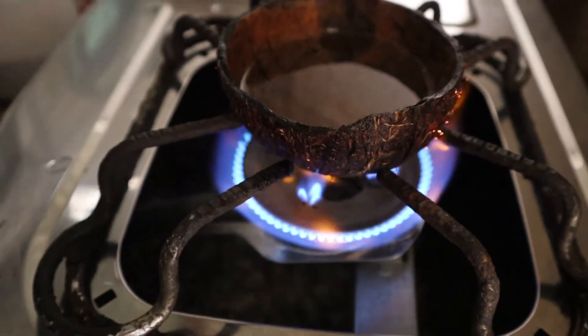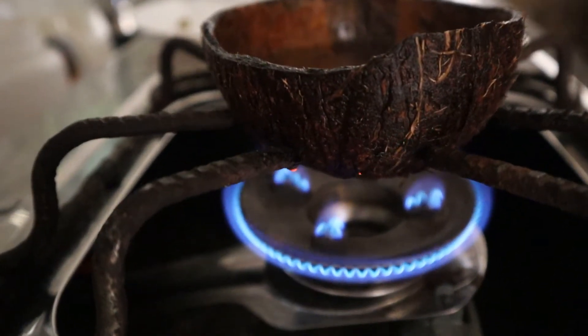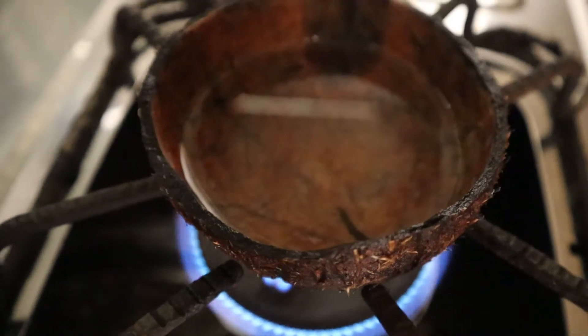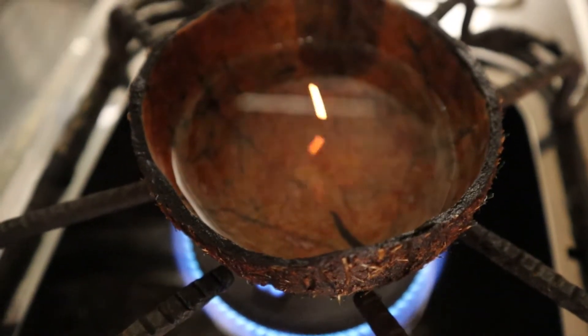Put it on a small flame. We don't want to cook it in the middle.